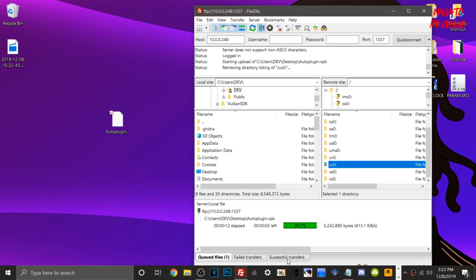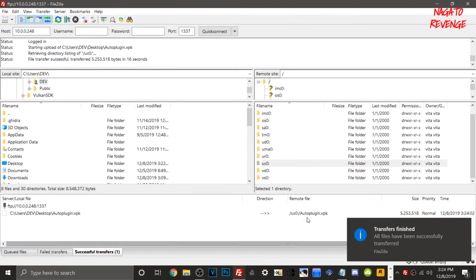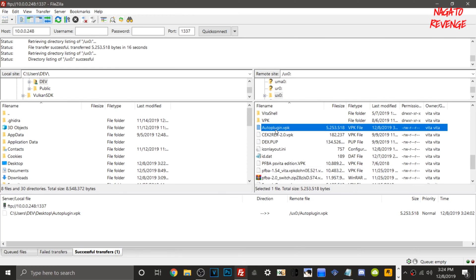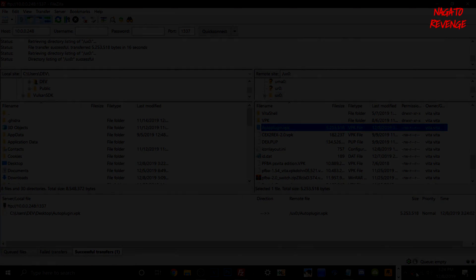Once it's fully transferred, you'll get a little notification in Windows 10. You can check Successful Transfers and see the VPK has transferred over. Go into UX0 and scroll all the way down — right here you can see autoplugin.vpk. Once your file is fully transferred over, we're going to go back to our PlayStation Vita, get this installed, and install PSV Shell.